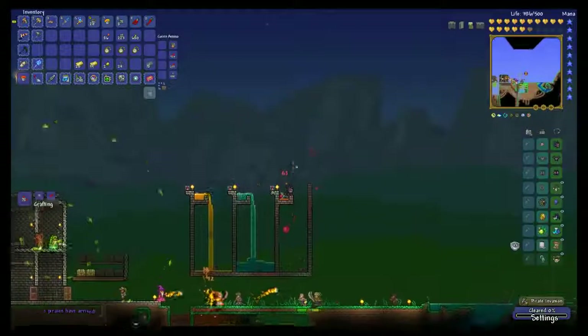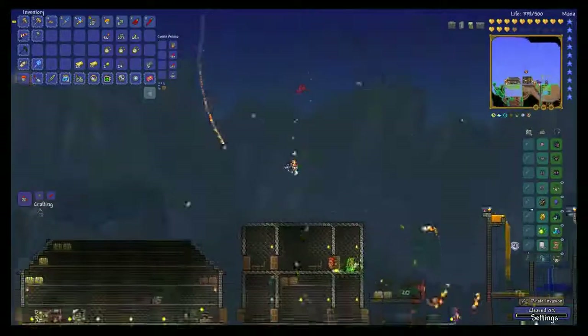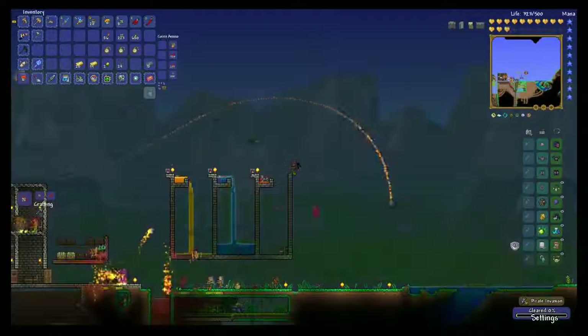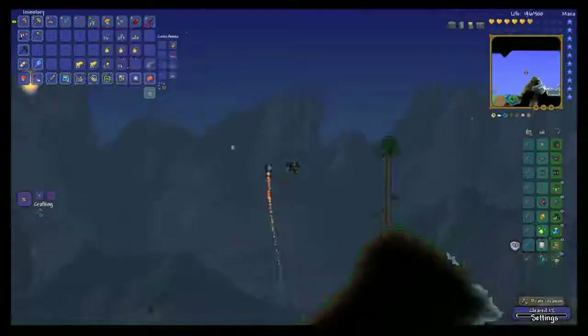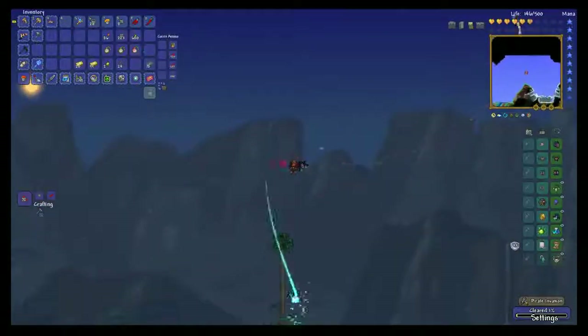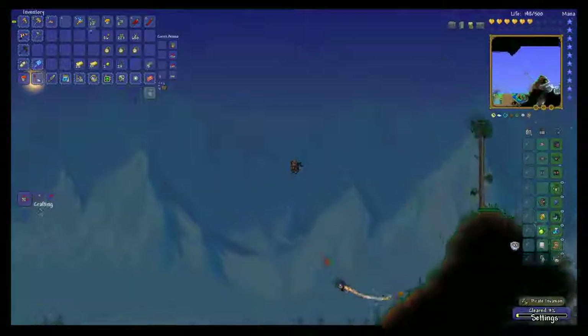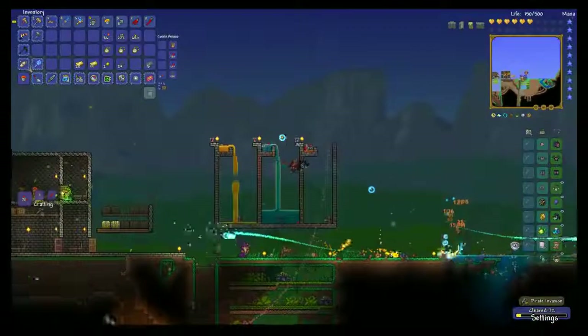I can fill up another bucket — oh! Stupid pirate invasions. And this is why you get summons, guys — lets you work in peace. Sort of, kind of.